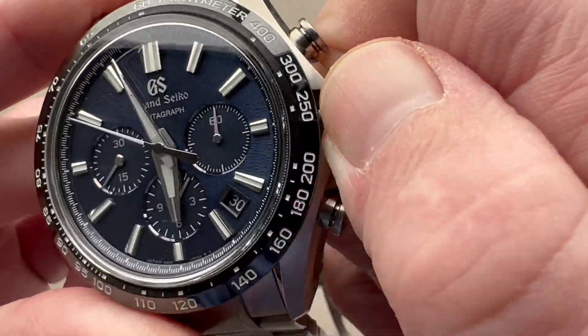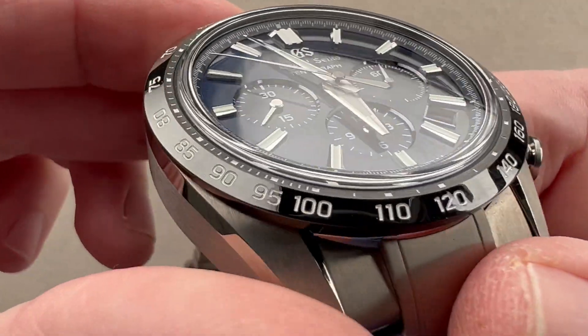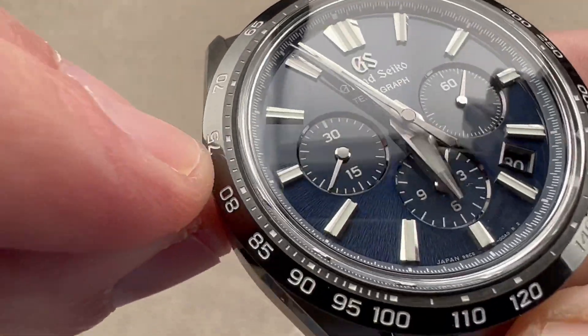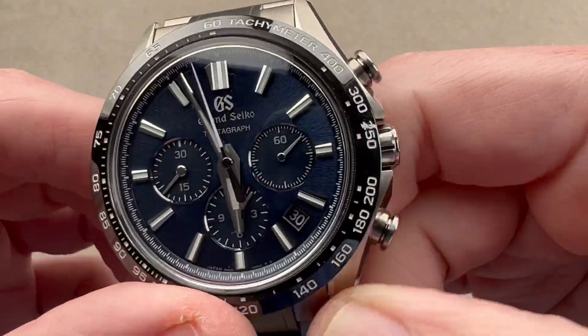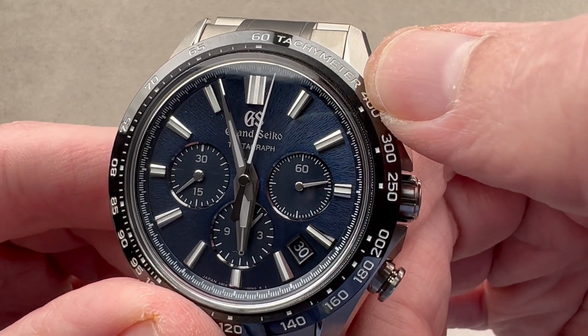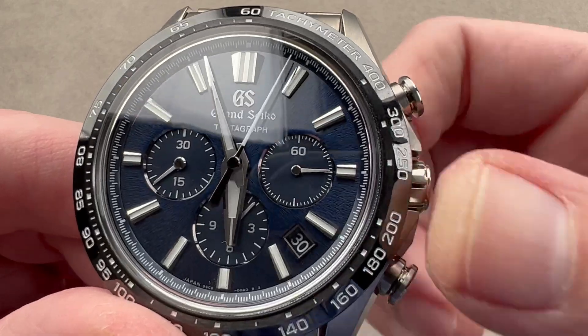We have a crown which is a screw-down. The watch is 100 meters water-resistant. There's a ceramic bezel featuring a combination of satin and polish on its top with a tachymeter scale, so in conjunction with the chronograph, you can gauge the speed of an object such as a race car over a kilometer.